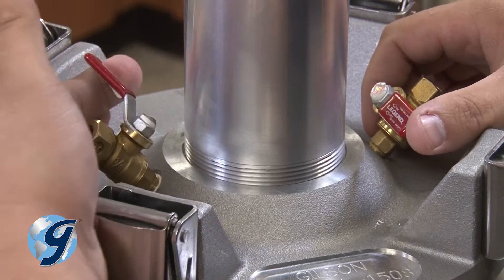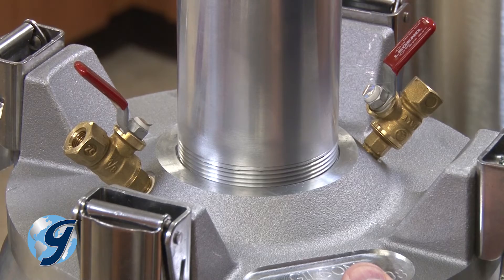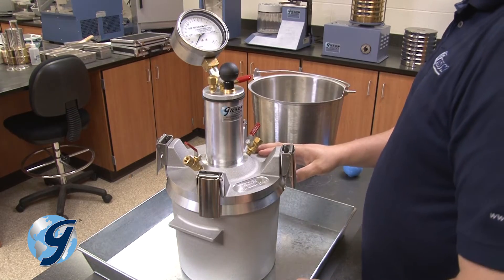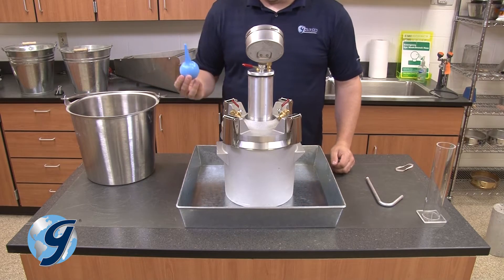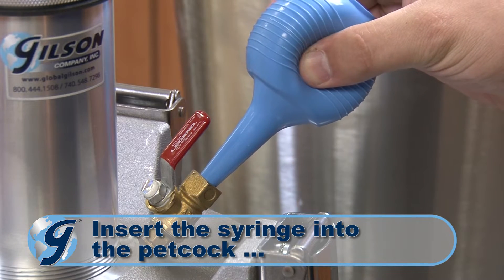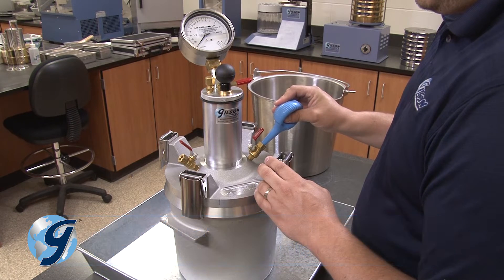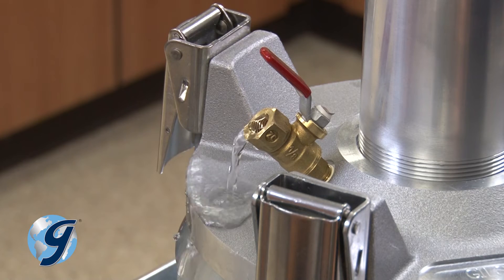Both petcocks are now open so water can enter and exit the bowl freely without trapping air. To fill the air meter base with water, fill the blue syringe with water from the water bucket and place the end of the syringe into the petcock with the straight calibration tube attached to it. The base is full when water flows out the opposite petcock.